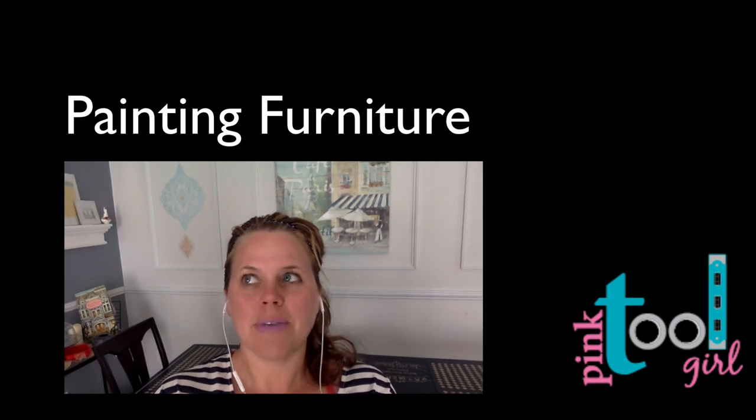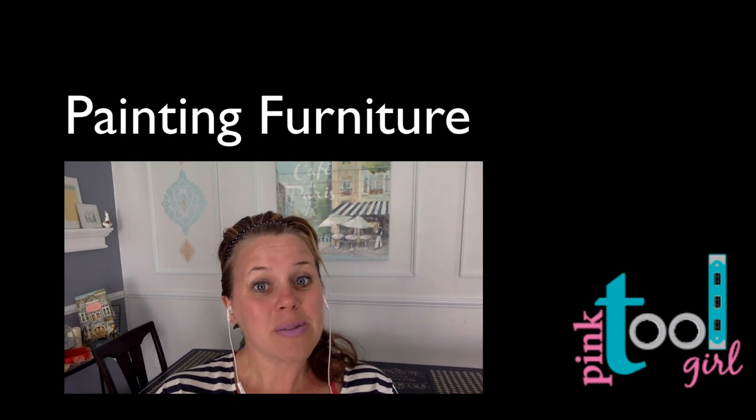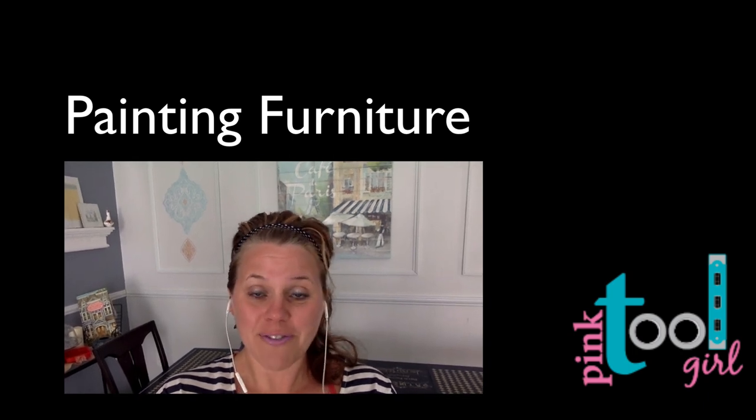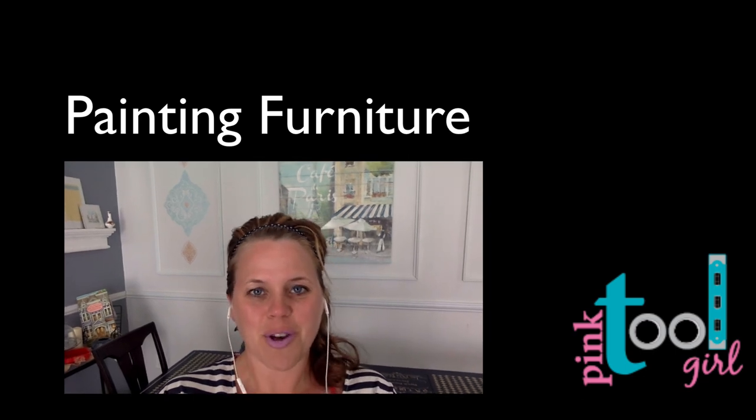We had such amazing information in this episode that we decided to make it into two parts. Stop by next week and we'll continue on painting furniture — your ideas, your inspirations, and getting your DIY groove going on.